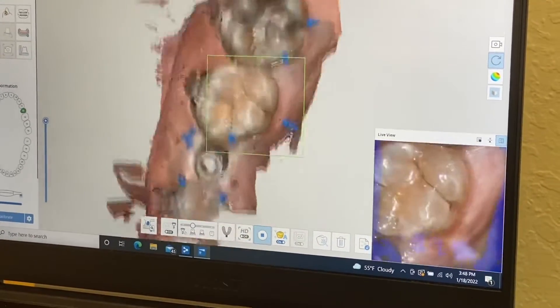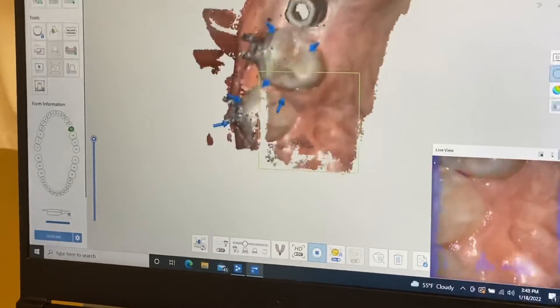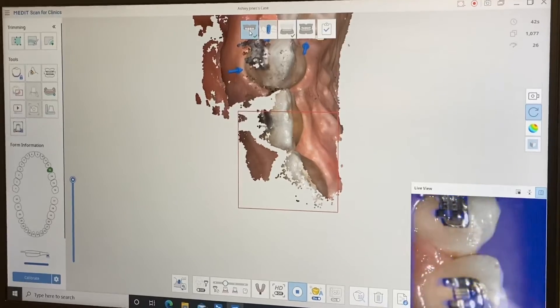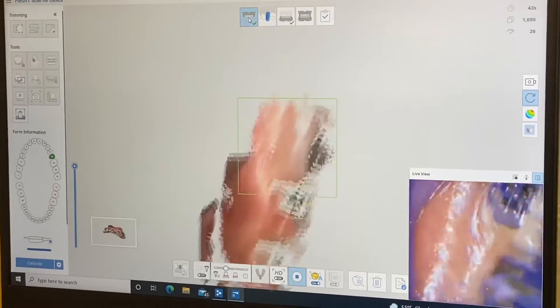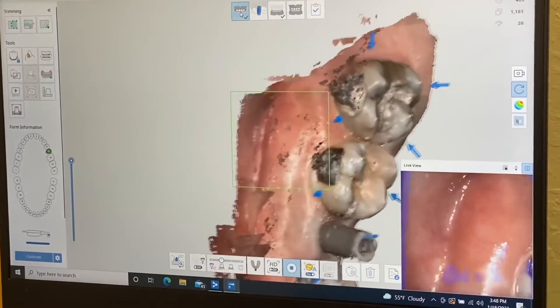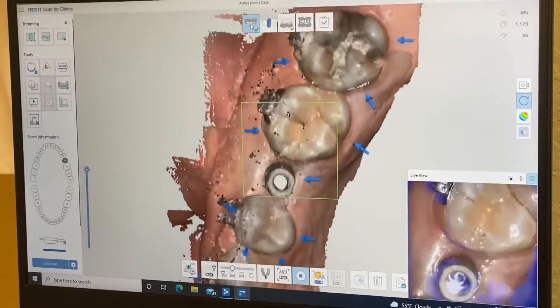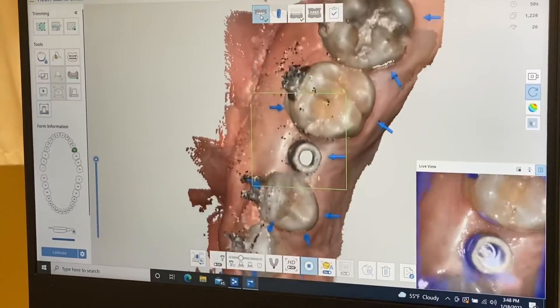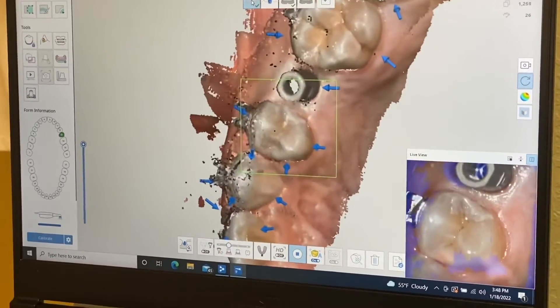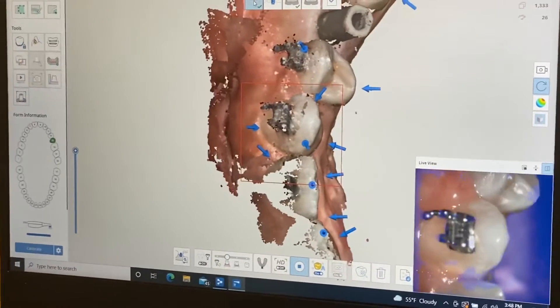There are a lot of blue error indicators showing areas I have to go back and rescan. I don't have to fix all of them — I just need to make sure I can get a good scan in the inter-proximal space between tooth number 12 and number 14. That's what I'm aiming for, so I don't need to worry much about anything else.